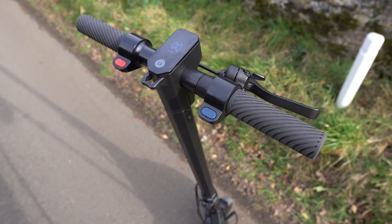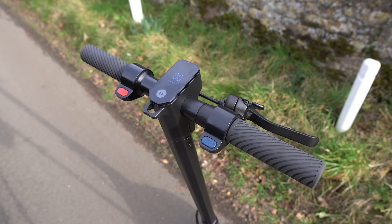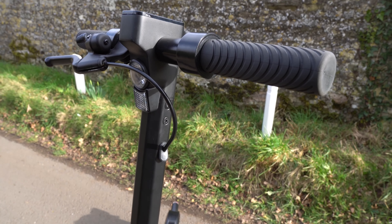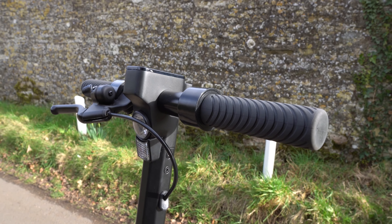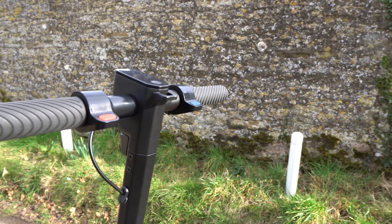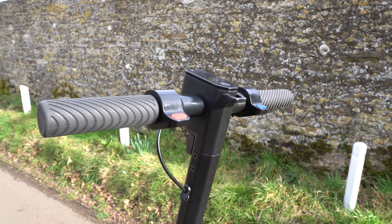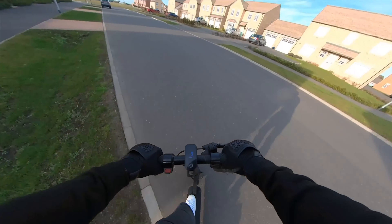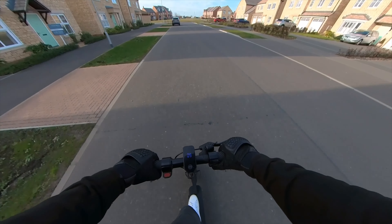The UM1 weighs 29.7 pounds, which is considered extremely light in the world of electric scooters — lighter than all of its closest rivals. Yet, despite its featherweight frame, the Anyhill finds itself in the higher end of the low-capacity rankings of entry-level scooters and can support up to 250 pounds of rider weight. Based on our tests, we found that you get the best performance when you weigh below 220 pounds.